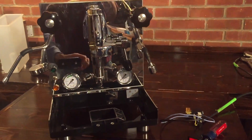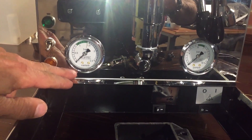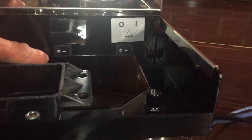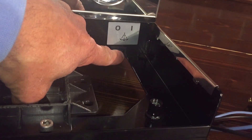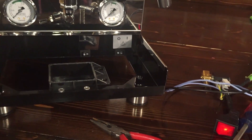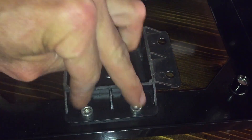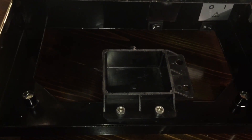Quick overview of the front: there's your steam pressure gauge and your brew pressure gauge, driven by those little capillary tubes we saw. This switch selects water line or reservoir. You can also turn off the steam boiler if you just want to brew — and since this is a dual boiler, you're not affecting the brew temperature at all when you do that. There's also a drain line: you can come off there, or undo this and redirect it so you don't have to empty your drip tray all the time.